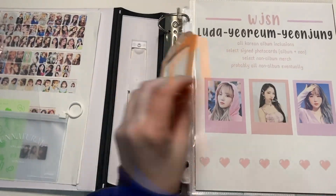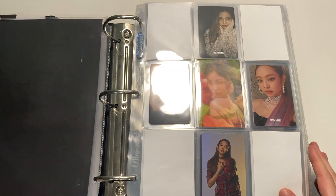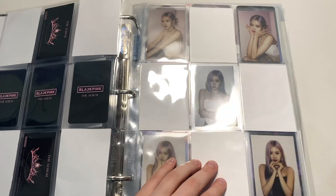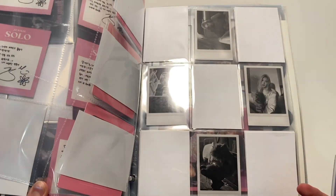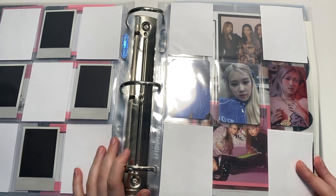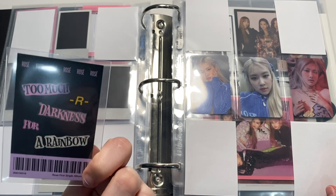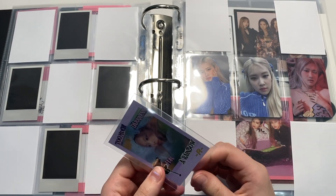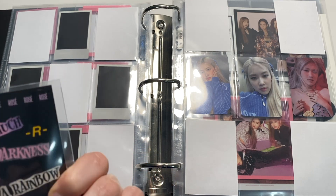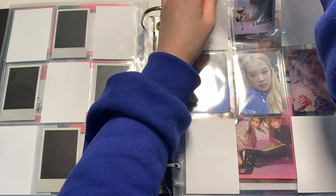Now onto BLACKPINK. I also have some larger inclusions but this binder is getting pretty full — I really should buy new binders. Everything we have is non-album with one exception. I did not buy Lisa's solo album; I'll eventually get it but I don't really like the photocards, so I think I'll just get like Bob photocards maybe and replace. I do have one of the YG Square pops for Rosé's thing — honestly I traded for it and I don't really think what I traded was worth it, especially because it's kind of damaged, but it's okay. There's a pink one and a blue one, and I'll eventually get the blue one too, but it's not a priority.